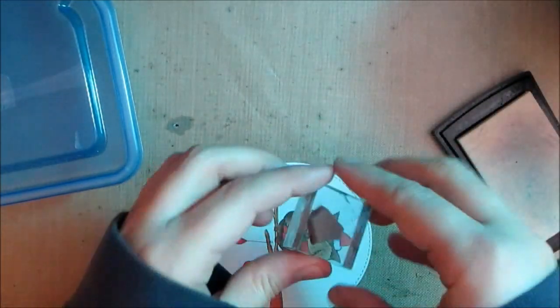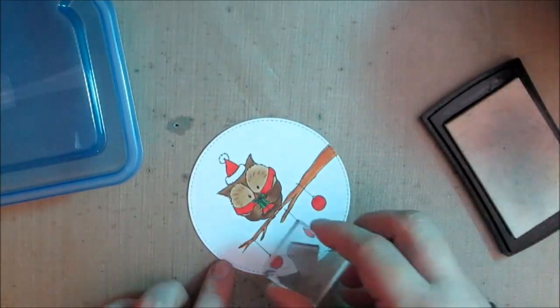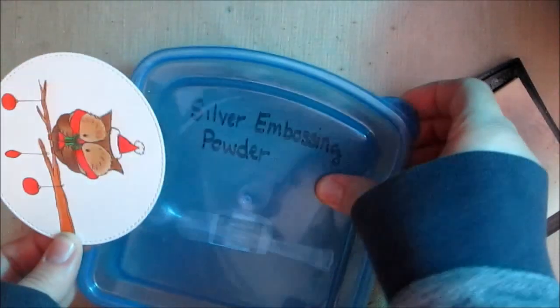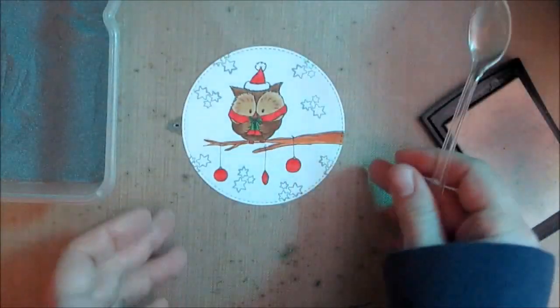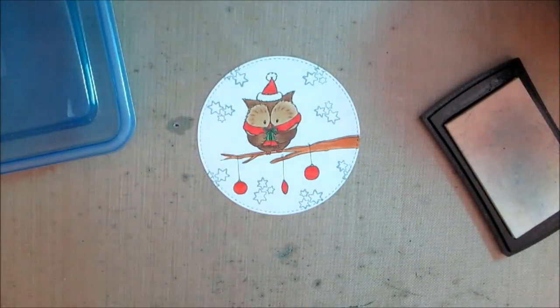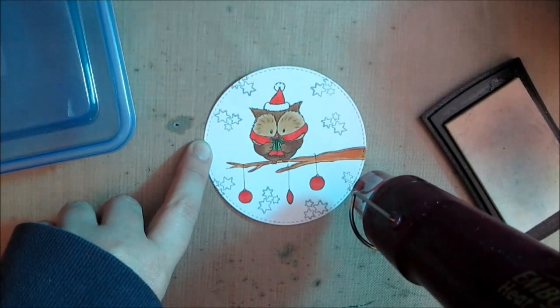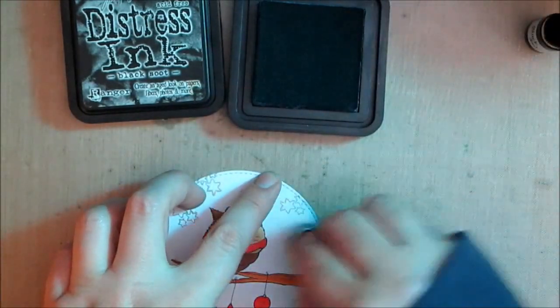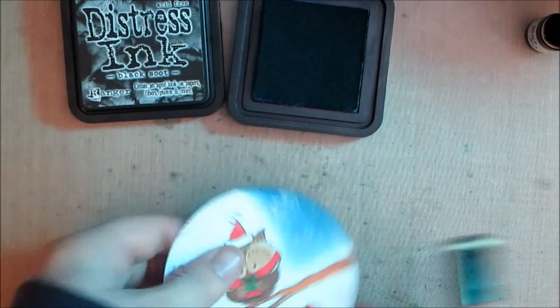I'm taking these star rubber stamps from the Gerda Steiner Christmas rubber stamp release. She has a lot of little accessories as part of the Christmas release, and when you order a large image stamp you usually get a small accessory stamp to go with it — including these fun stars. I decided this time to use silver embossing powder. I ran it over with a powder bag, stamped in Versamark ink, covered it in silver embossing powder, and melted it. I just sporadically placed them throughout the card in little bunches of three, spreading them evenly.